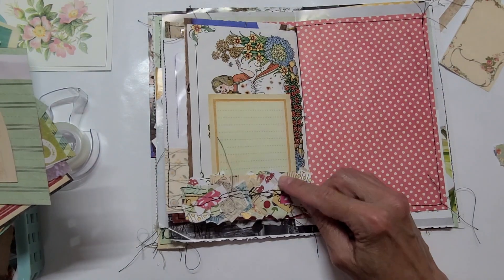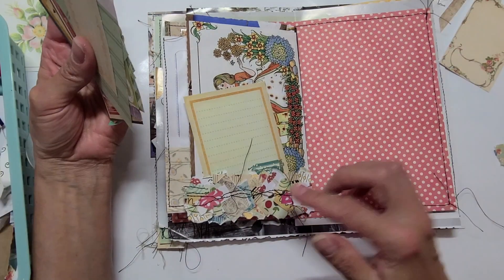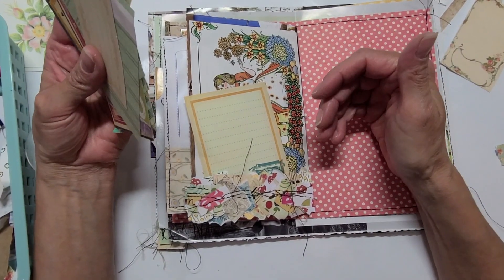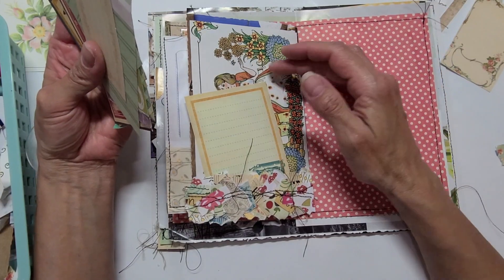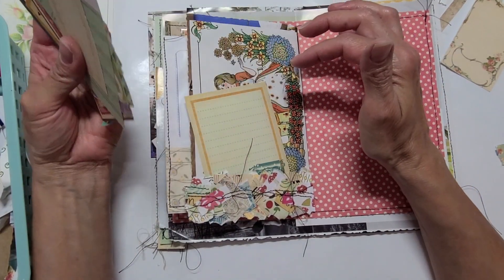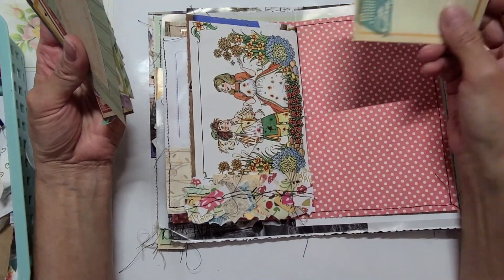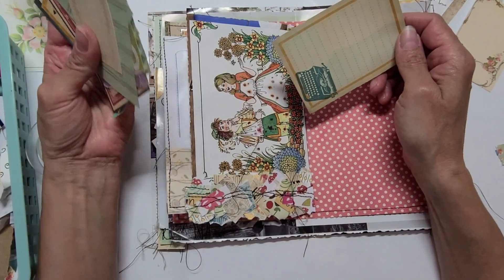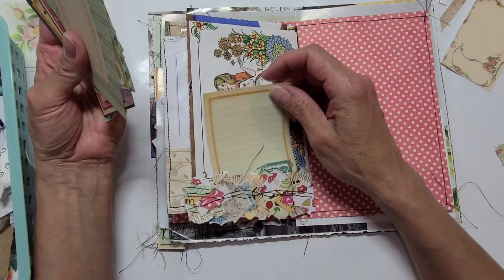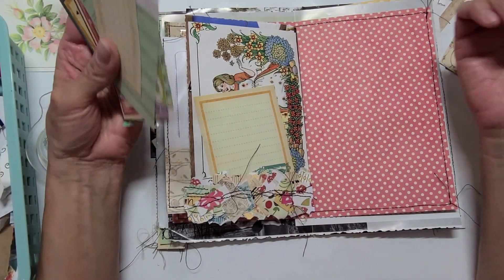There — that makes a difference; now you can see them better. Pockets are a great way not only to add things and stuff them, which is fun, but also to cover up an image without covering it up. You can remove your stuff and still see the image. So if you love the image behind it but want to add stuff on top, pockets are great for that — the look is very layered and interesting.